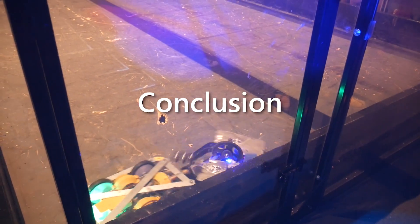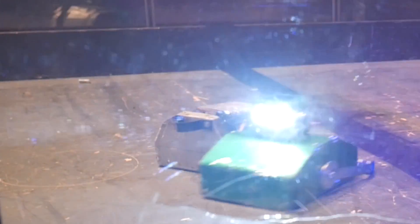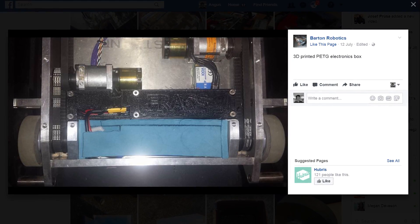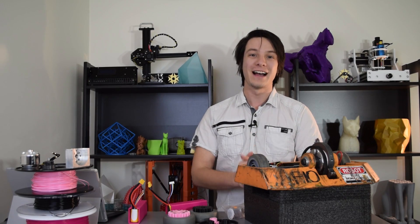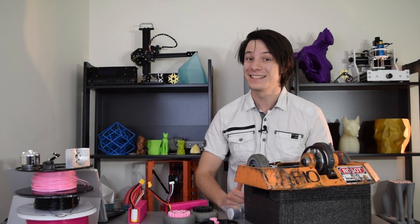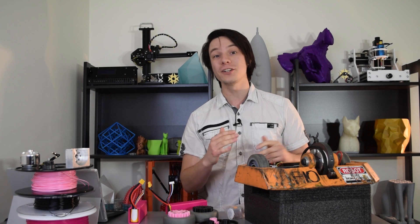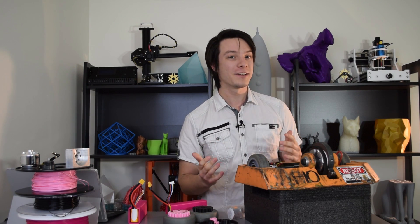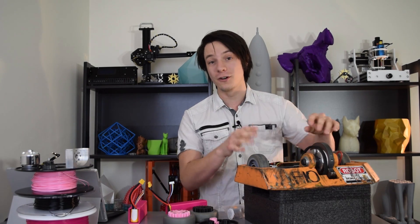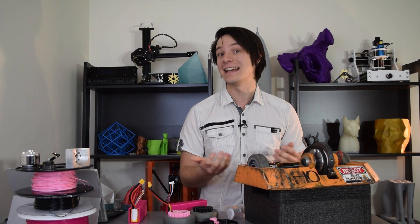Vanguard wasn't the only robot with 3D printed parts at the event, but it was the only one to use them in such critical roles and still survive several fights without breaking. Other bots used PLA or ABS parts, but these tended to fail quite spectacularly — I was surprised ABS didn't survive as long as I'd expect. Frags had a PETG electronics box which got super gooey but didn't catch fire when the electronics failed, which reflects my earlier burn test findings. Nylons were also featured in a few machines and definitely stood up to the abuse.